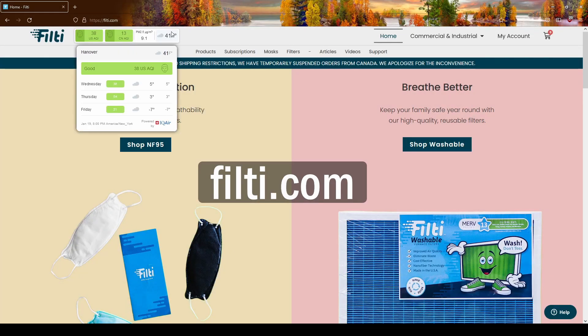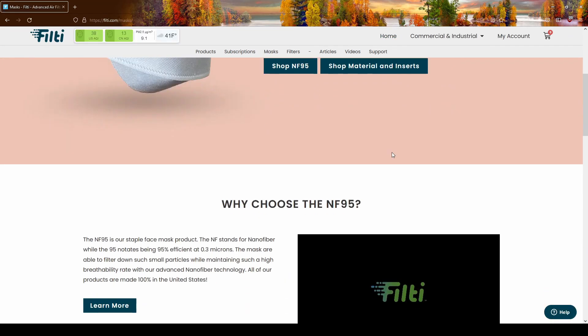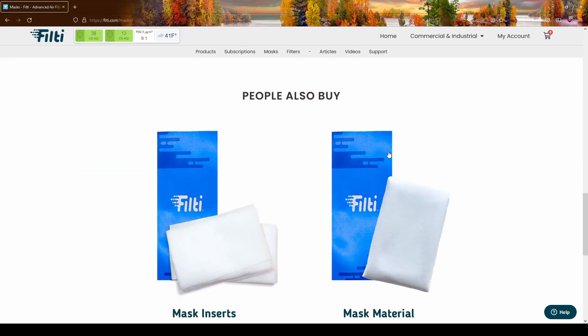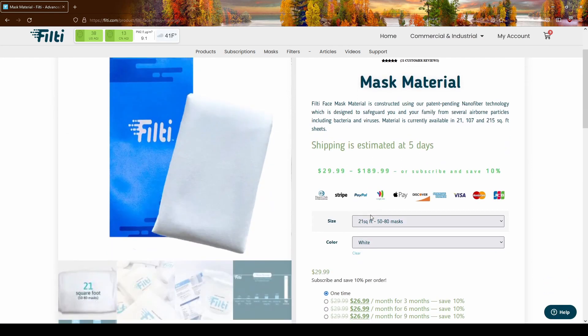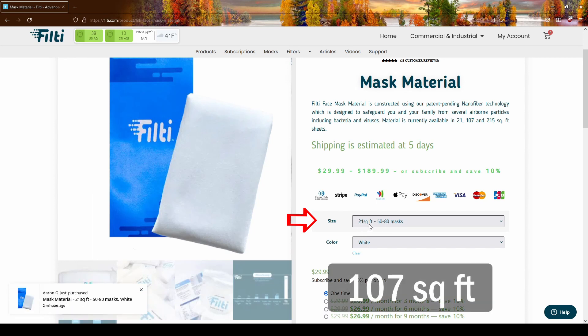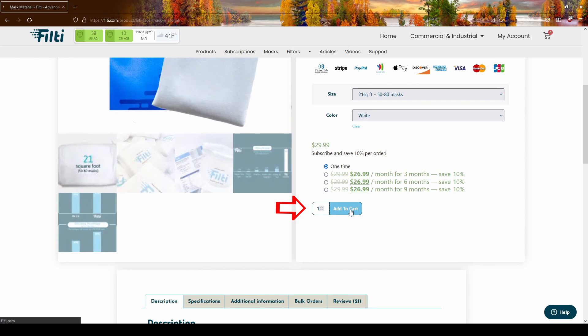When you log on to Filty.com you will land on their page. Go to the middle top of the page and click Masks, then scroll down to the bottom where it says 'people also buy' — we are going to be shopping for mask material today. Click 'shop now' and you will be offered several choices: 21 square feet, 107 square feet, or 215 square feet of mask material. You can also choose white or green. I've chosen 21 square feet of white and I'll add it to my cart.